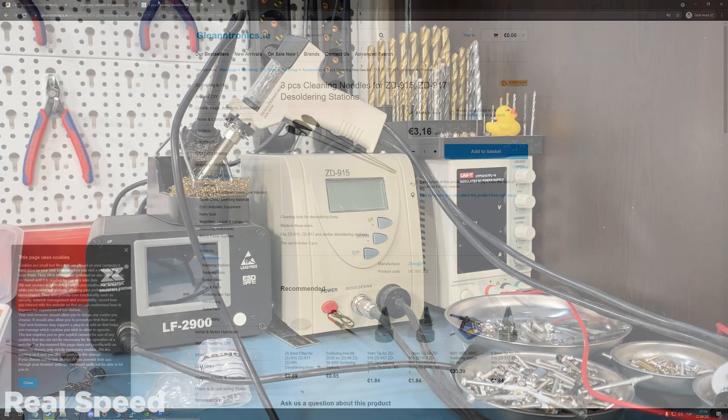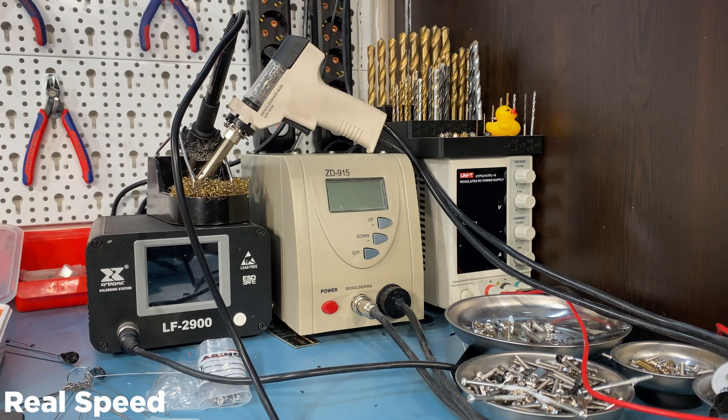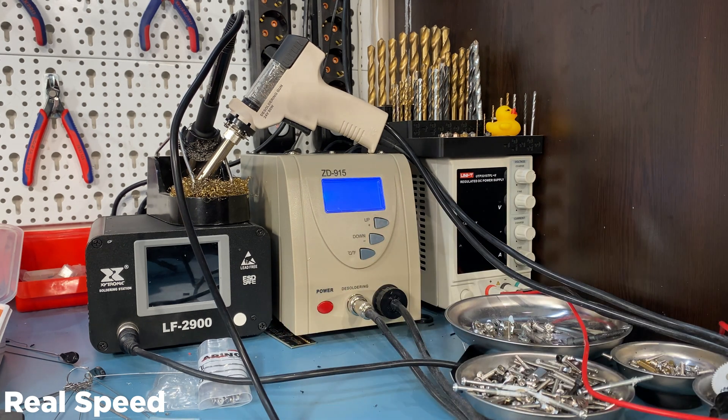When turned on there is a few seconds of delay while the unit is booting, and then it starts heating. The heating itself actually takes a long time — the heater is 80 watts, which is fairly high, but the mass that it needs to heat is much larger than a normal soldering iron, and that's why it takes a while.